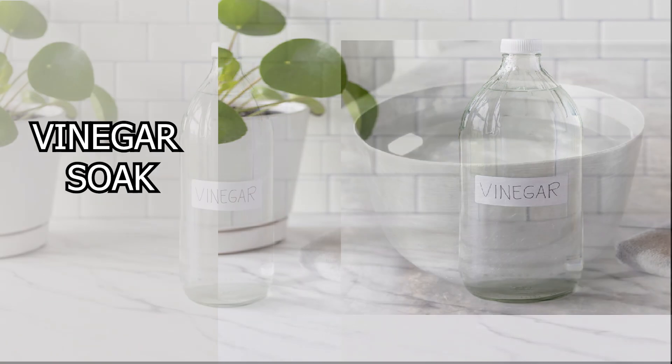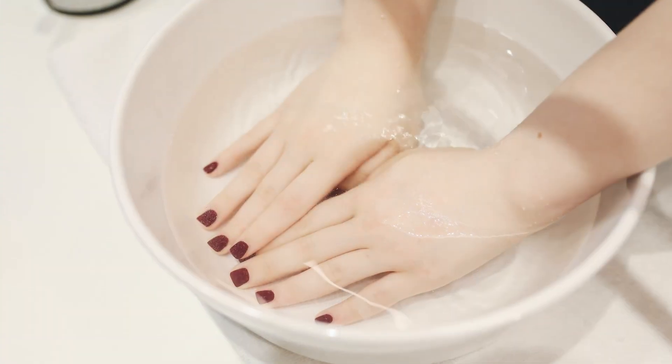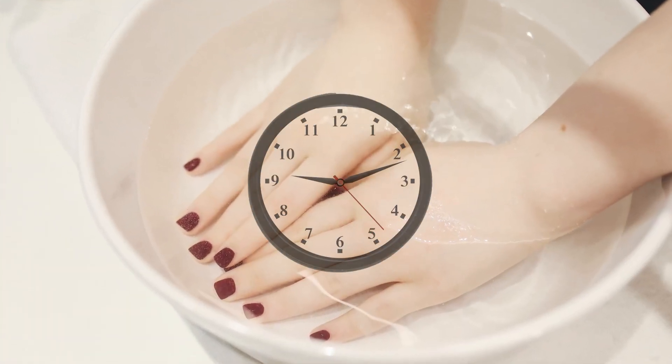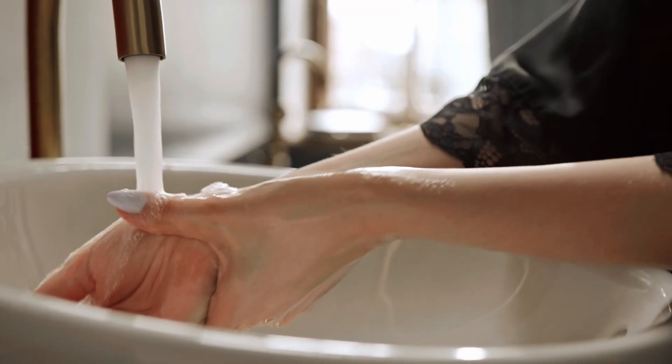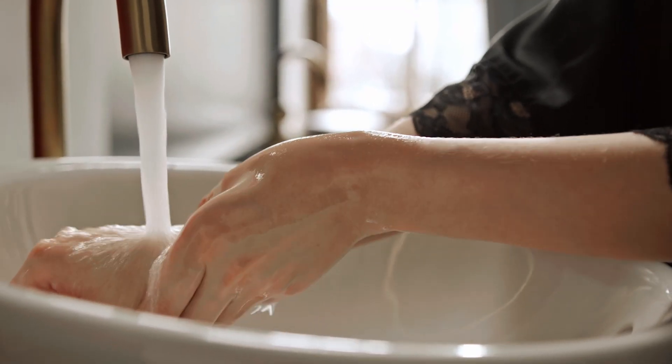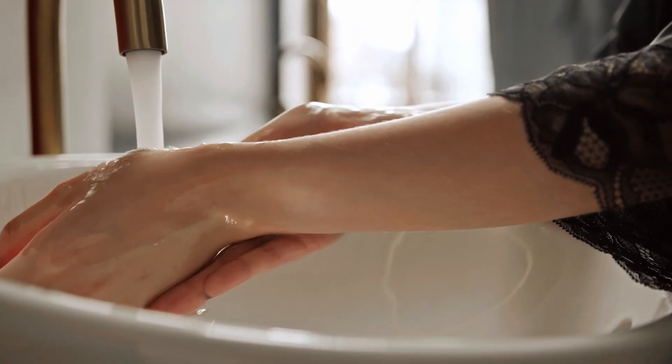Vinegar Soak: Mix equal parts of white vinegar and water in a basin or bowl. Soak your hands and feet in the mixture for 10-15 minutes. After soaking, rinse your hands and feet with water to remove the vinegar. This remedy can help lighten dark spots and refresh the skin.